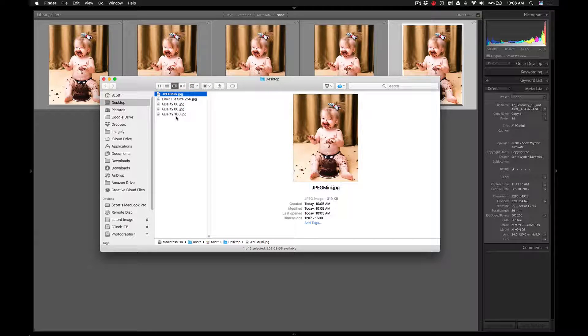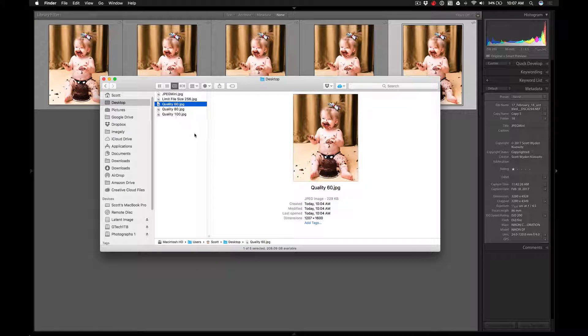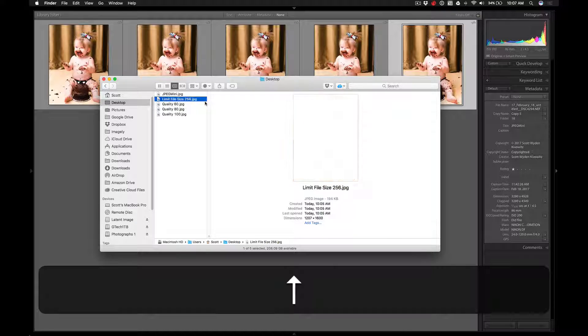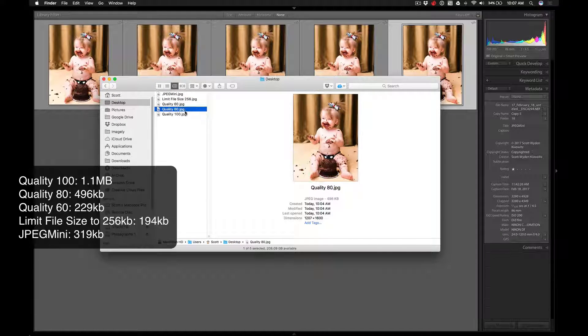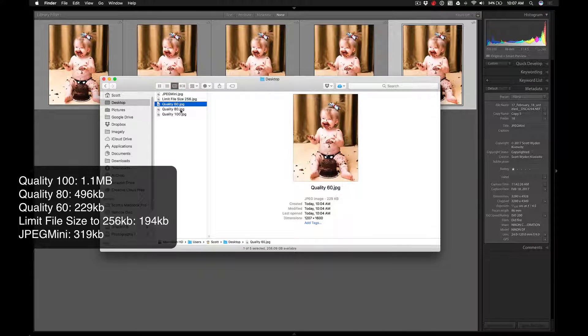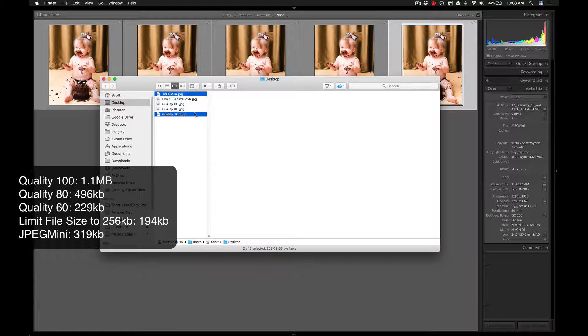Looking at file sizes: Quality 100 is 1.1 megabytes, Quality 80 is 496 kilobytes, and Quality 60 is 229 kilobytes — which makes sense because we are reducing quality and losing data. Limit File Size to 256 actually came in at only 194 kilobytes, so it cut out even more data than Quality 60. JPEG Mini is 319 kilobytes — in between Quality 60 and Quality 80 in file size.